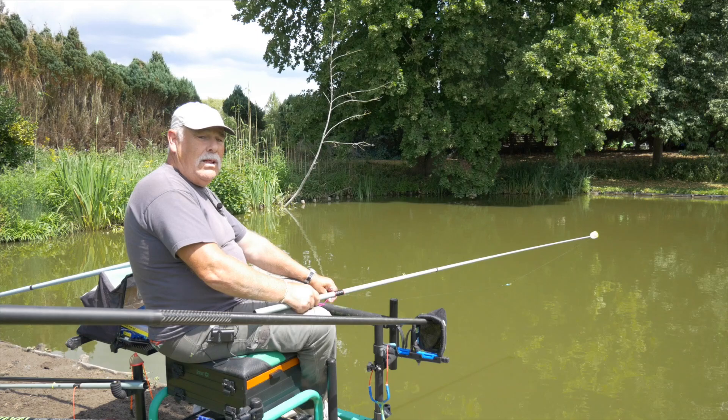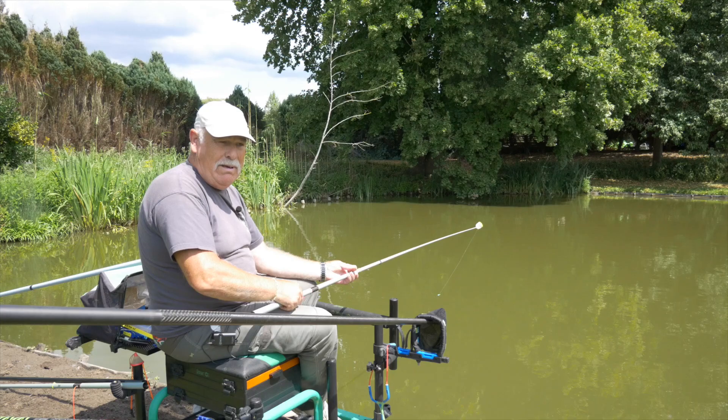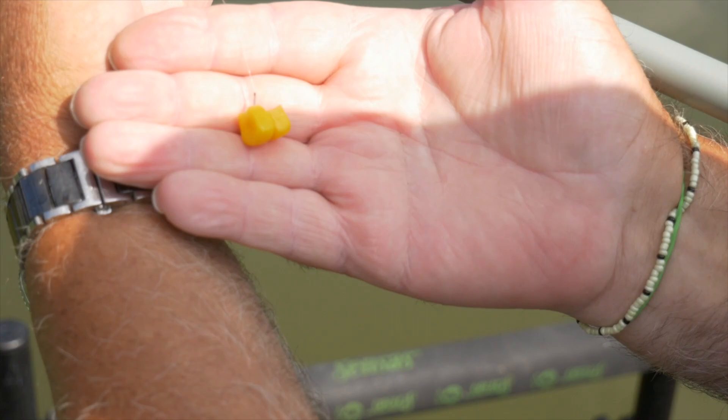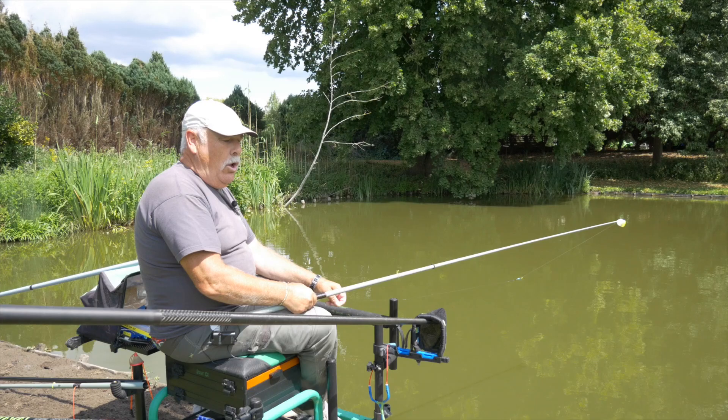Het is zeker en vast geen water voor pellets, want wij hebben dat al dikwijls geprobeerd van te vissen met pellets, maar dat lukt hier niet. Maden, brood en af en toe in de kant, dus hier naast mij, in de kant, daar gaan we wel eens proberen met de dubbele mais. Ik noem dat altijd 'in de cabas kunnen' omdat die twee tegen elkaar zeggen, maar dat gaan we dan straks wel zien.